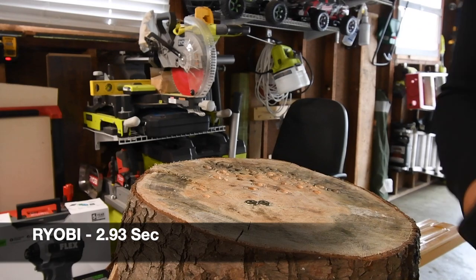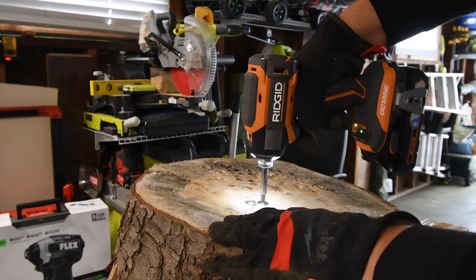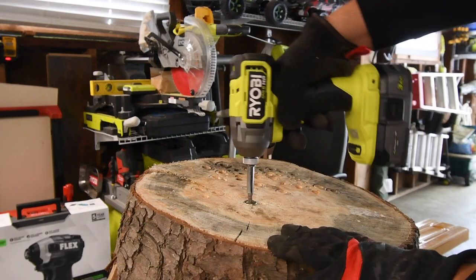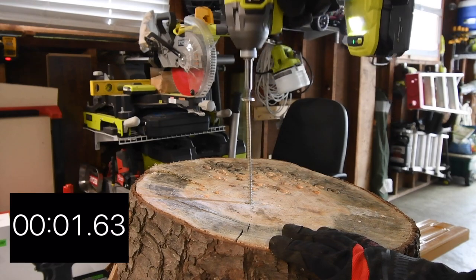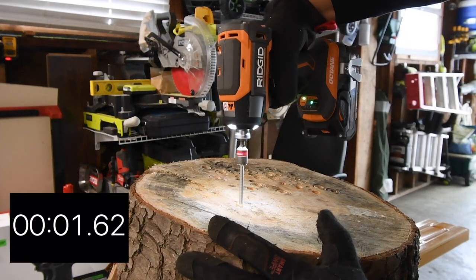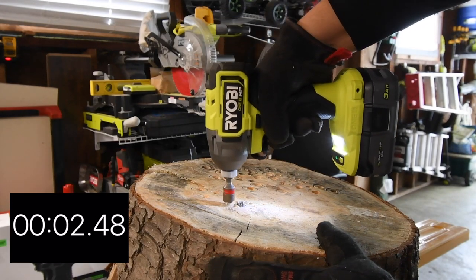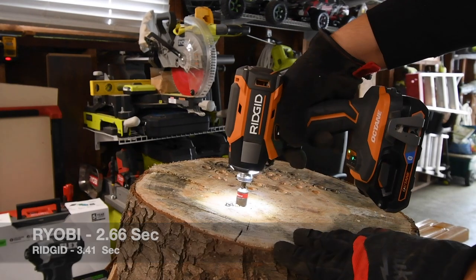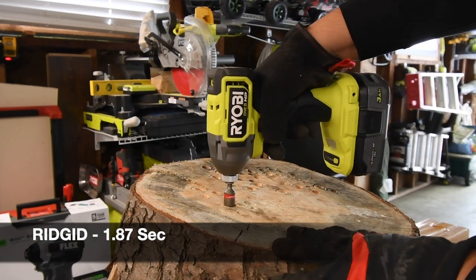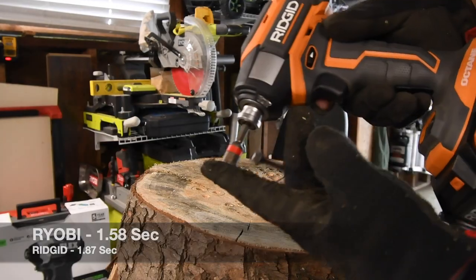A little bit more time. Let's take out Ridgid's. Ridgid also has a little paddle switch for the lights underneath — tri-LED beam on the front. Ready, go. Time. Both of them have quick-insert collets. Ready, go. Time. Alright, so next let's do a six inch. Specs ready, go. Time. Ready, go. Time. Let's take Ridgid's out. Ready, go. Take out Ryobi's. Ready, go. Time. Just to show you guys, Ridgid is a quick-insert collet.